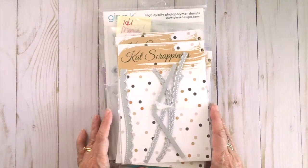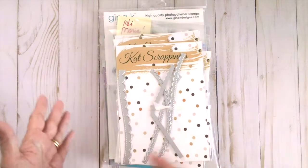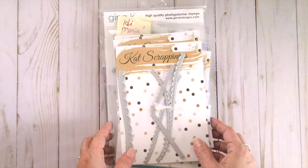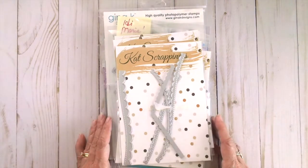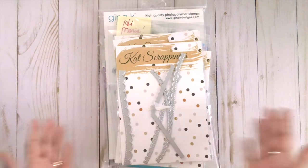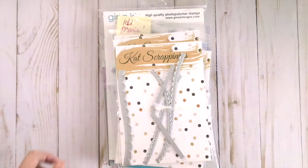I'm going to share with you my August design team package first and I will show you a couple of samples that I made using those supplies, and then I will also show you the extra things that I got from the shop. They are all available and I will be linking all of the supplies in the description box below.